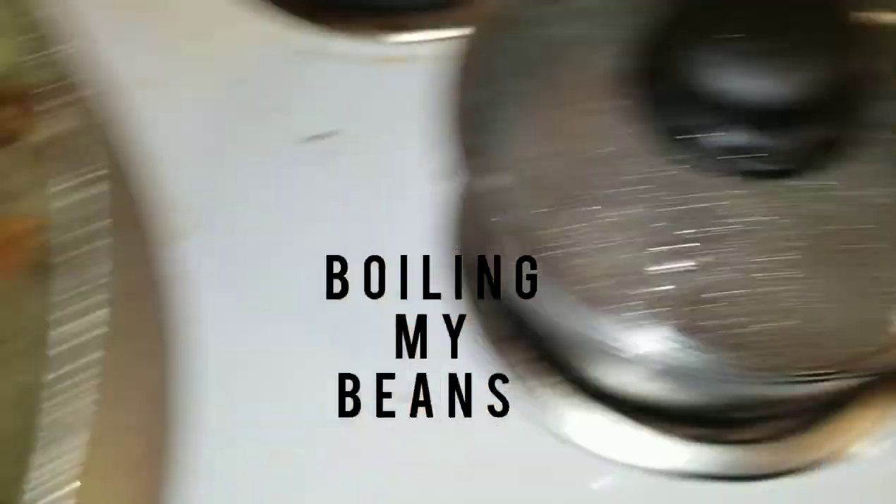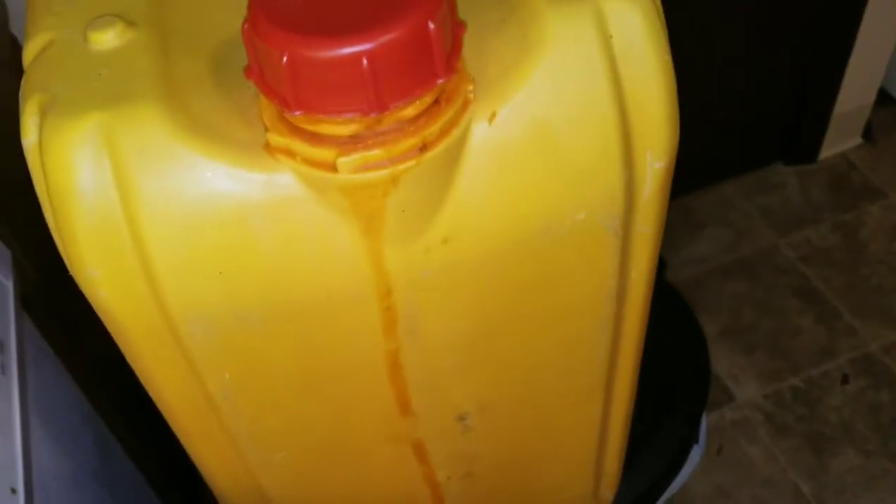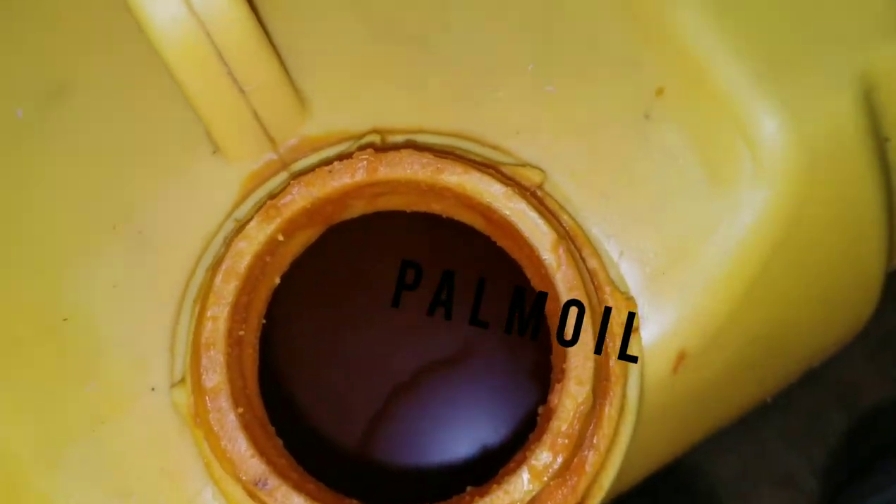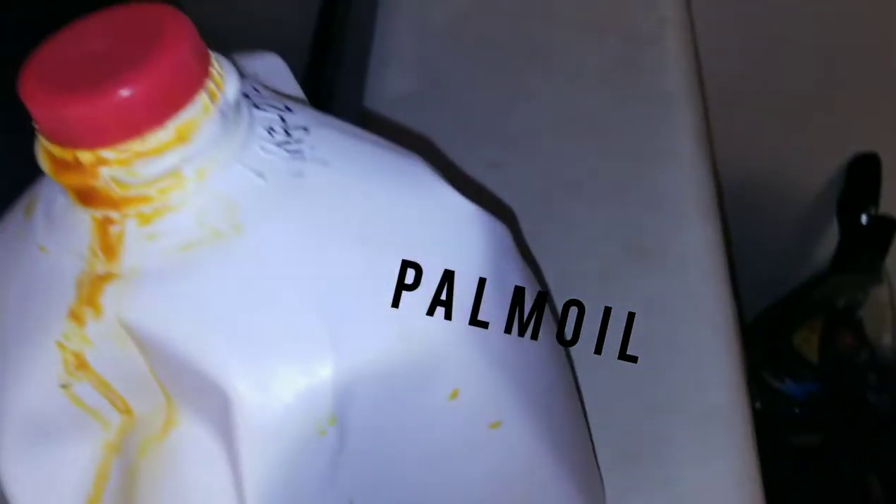You can see my beans is boiling right there. And there is my palm oil. I was so tired to pour the palm oil into that small bowl over there.